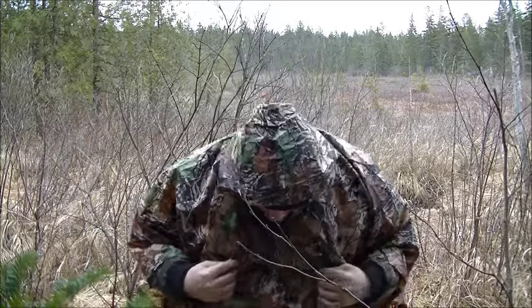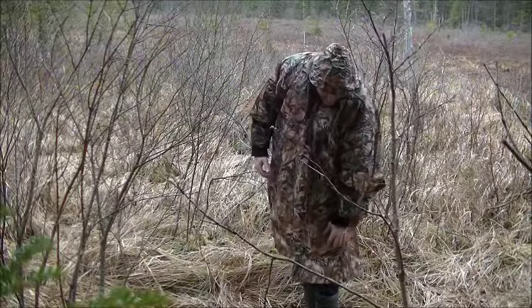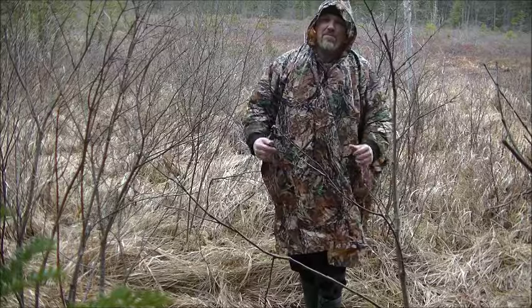I'll zoom down to show you how far it actually goes and give you a little peek at what it looks like when it's fully on. There it is — you can see it goes just right below the knee on me.